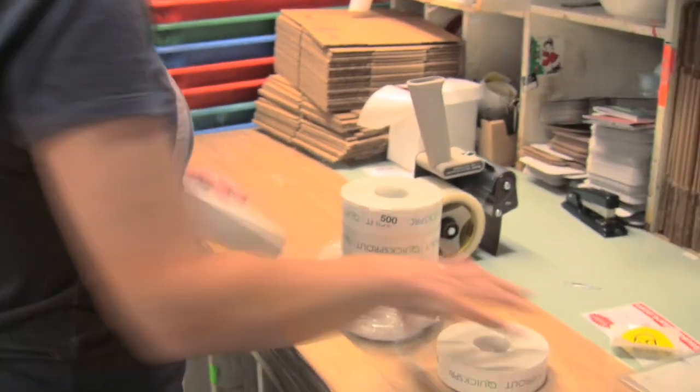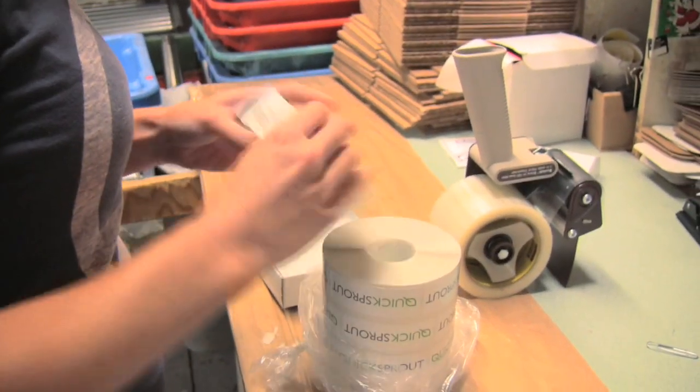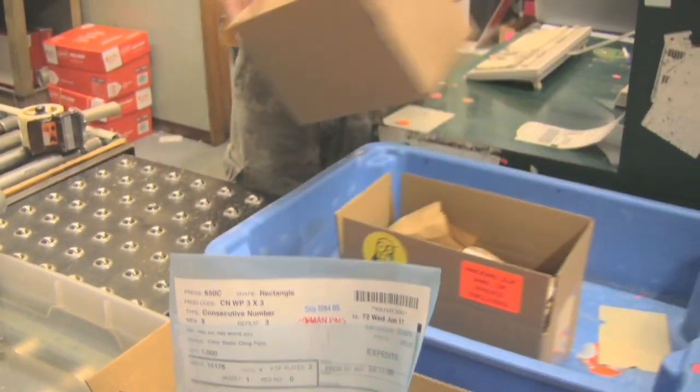The job is done and sent to the shipping area to be packaged for shipping. The rolls are put into protective boxes to prevent damage in shipping or storage. A shipping box is prepared and the job is sent via conveyor belt to be labeled for shipment.